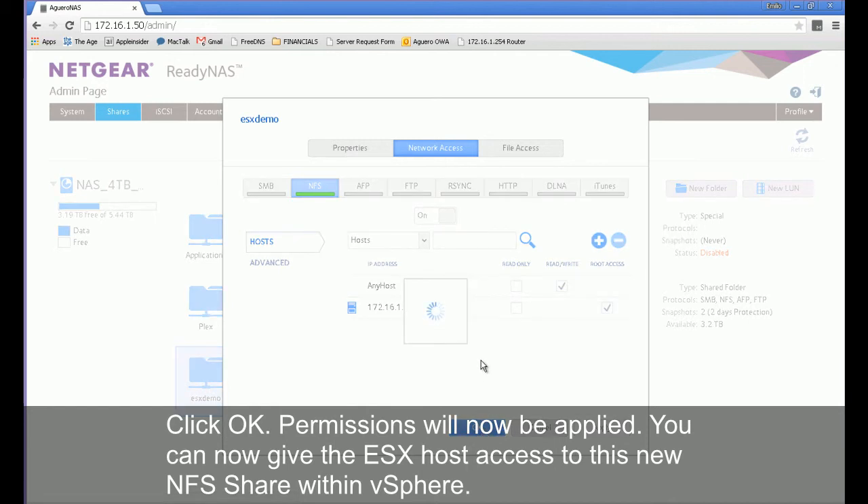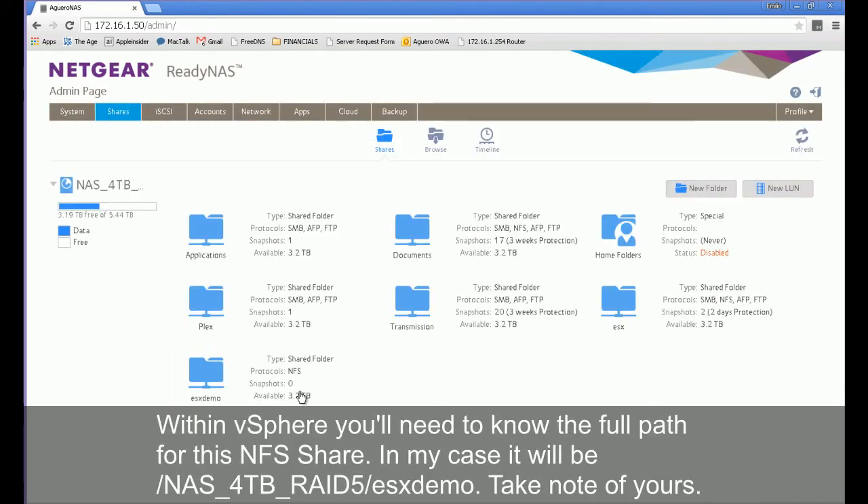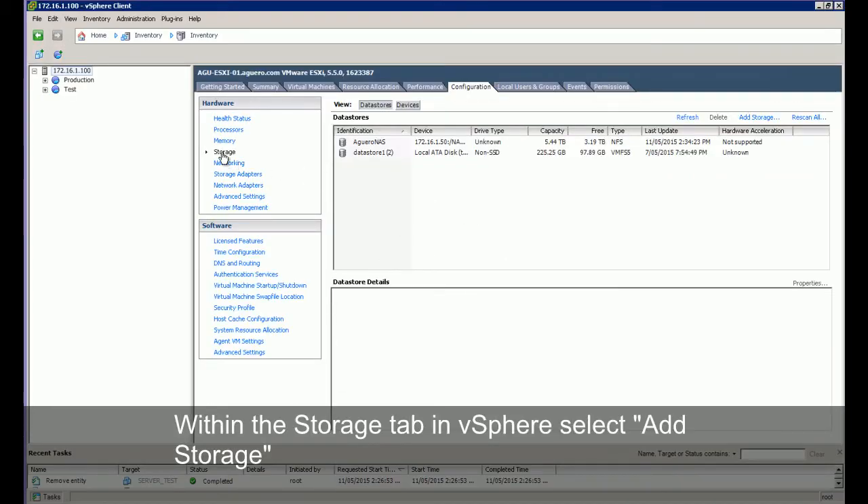You can now give the ESX host access to this new NFS share within vSphere. Within vSphere you'll need to know the full path for this NFS share. In my case it will be as listed — take note of yours. Within the storage tab in vSphere, select add storage.